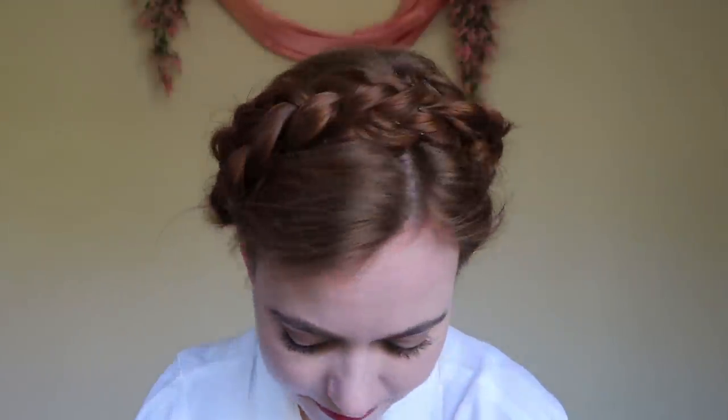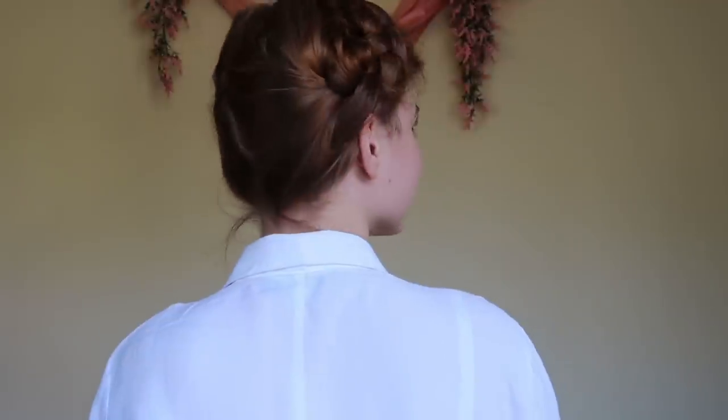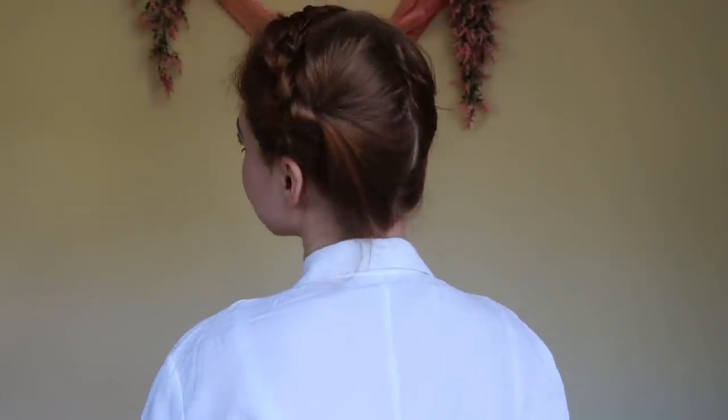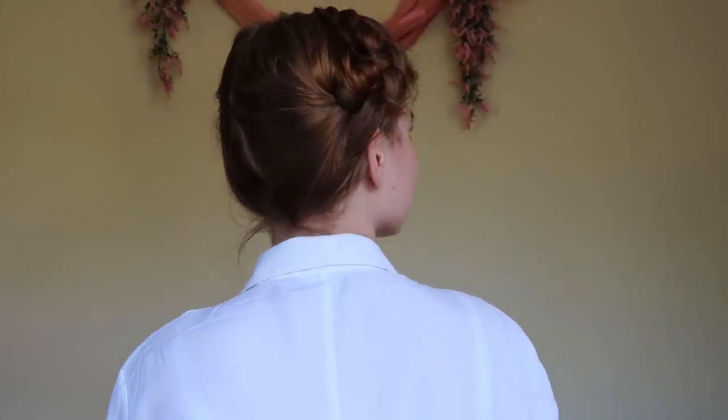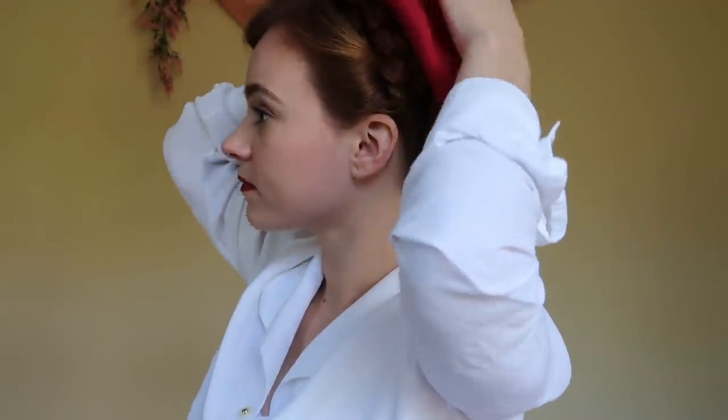And there we have it — another lovely, simple hairstyle. And if the hairstyle is lacking a little something, add a colorful beret.